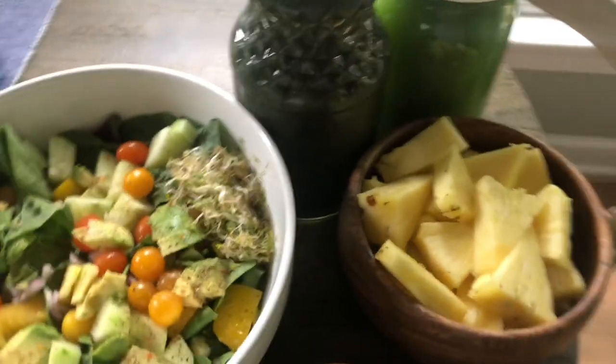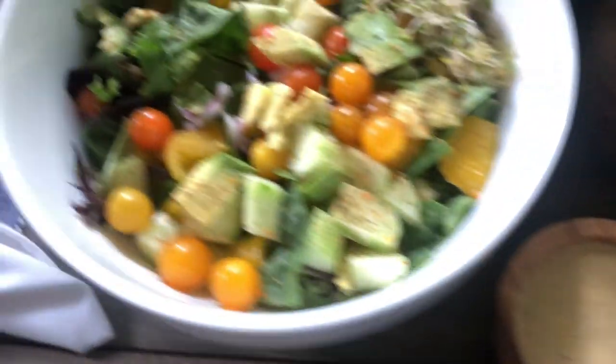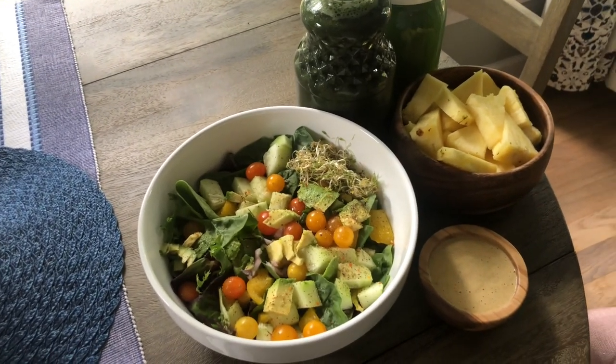I don't want this salad — it's literally a big bowl of vegetables that I just really don't feel like eating right now. But guess what? I'm gonna eat it because it's medicine. It tastes good, but I just don't want it, you know. Here's my food for today: celery juice, green smoothie, a bowl of pineapple, salad dressing, and my salad. What are you having today? Have you prepped? Are you ready? Have you gone to the grocery store?